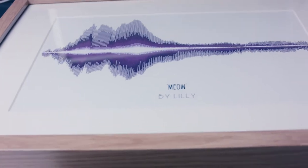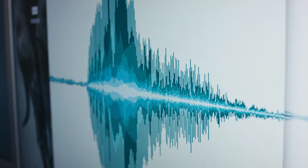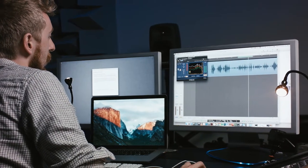We take the recording of your pet and we filter out all the extra noise so we're left with your complete pet's unique waveform. We then process this through some beautifying software where we colour it and make it personal to your taste.